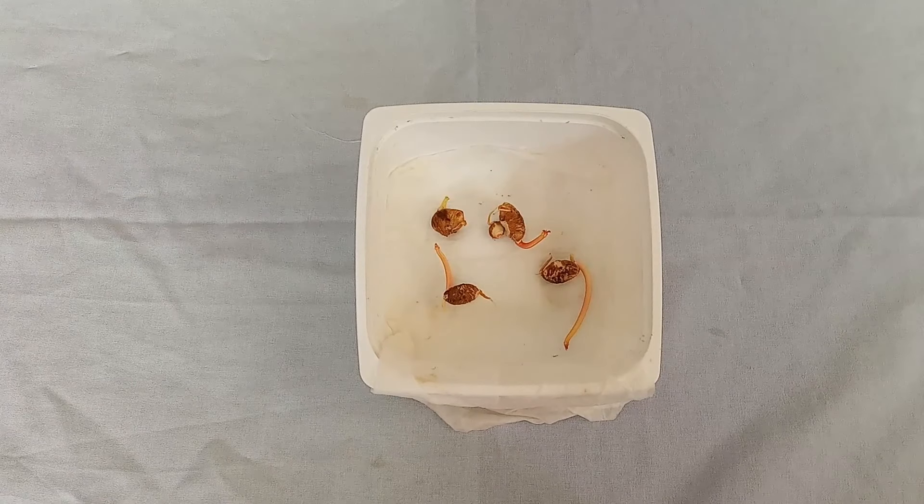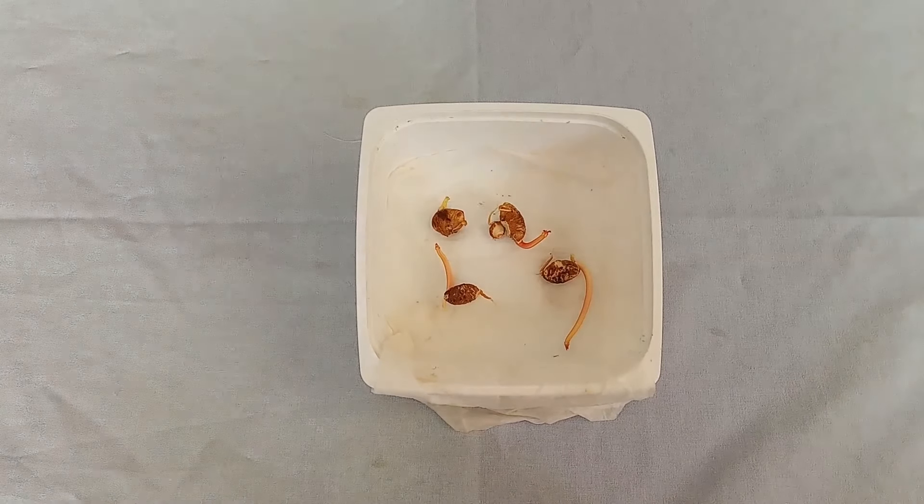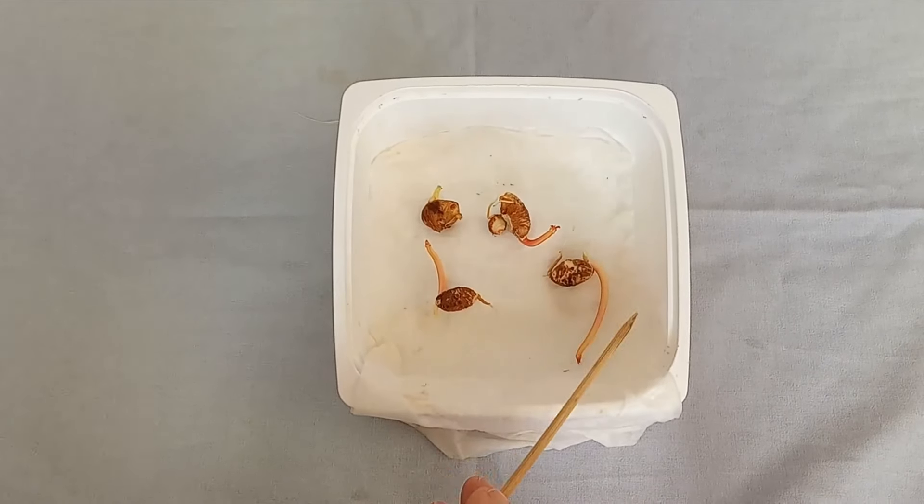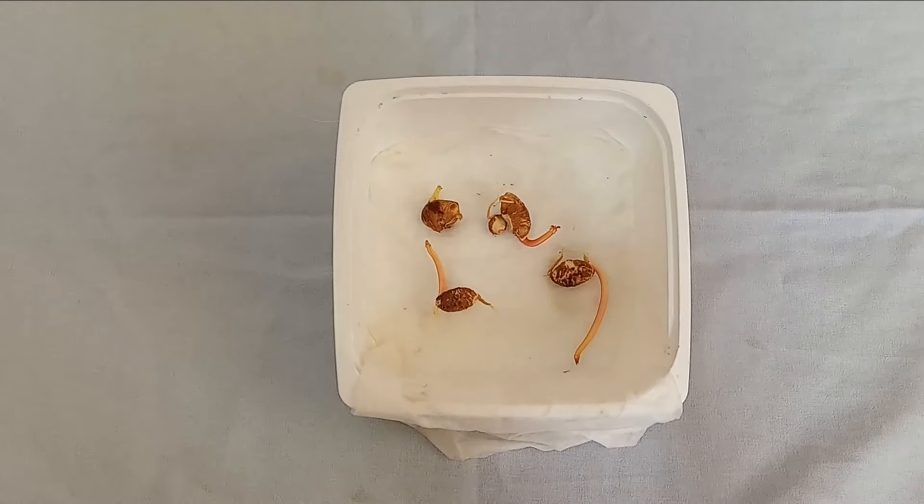It's been two and a half weeks and our seeds have sprouted. These are the stems, and these are the roots.